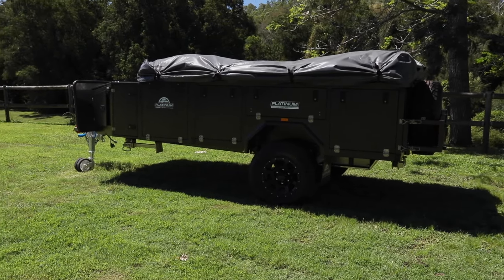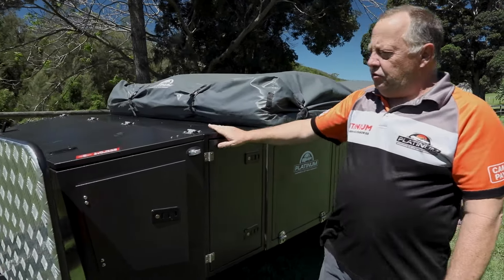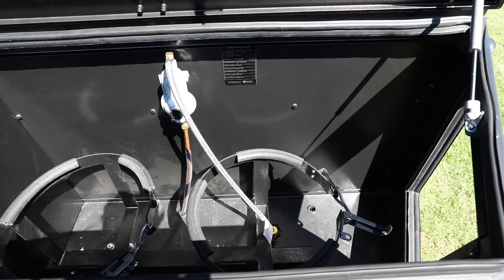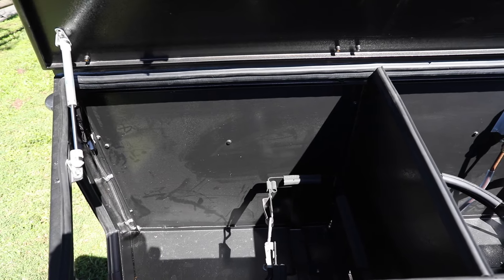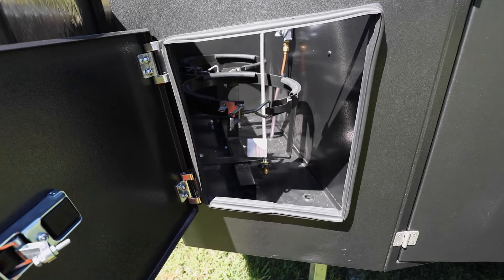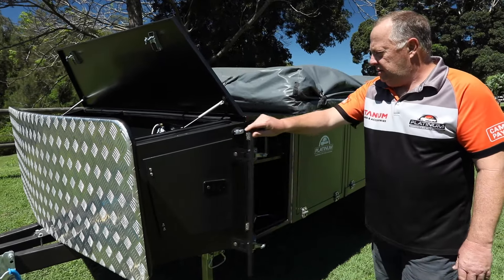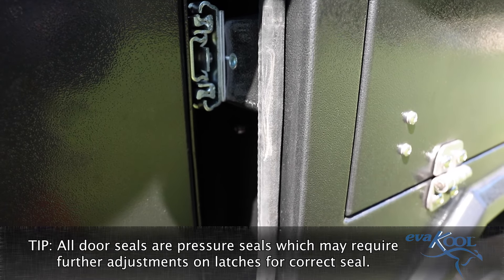Now let's run through the Warrior S3 soft floor trailer. This is for serious campers, so it's a serious trailer for serious campers. Plenty of storage with this trailer, so we'll start with the front. The front toolbox is pretty ample — we can run two nine-kilo gas bottles plus one jerry can, plus you've got further storage in the far side for more bits and pieces. Both sides have an access door, so you can access everything from the side there as well.